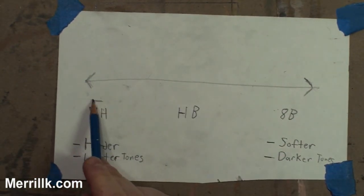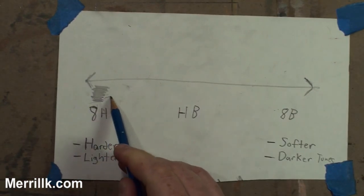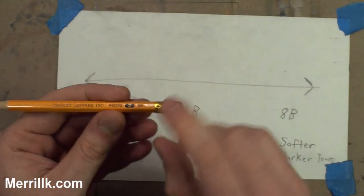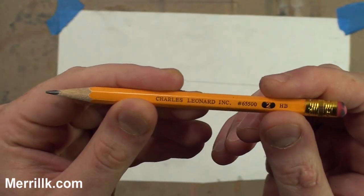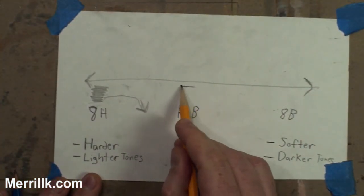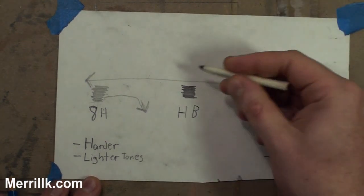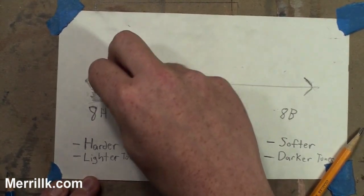Let's take a look at the tones that each pencil leaves. I'm going to apply equal pressure for each one. This is a 2H right here, so it falls about here on the scale. The HB pencil — you really don't need to spend too much money on this. A number 2 pencil is an HB pencil. If you go to art supply stores, they're charging you $2 or $3 for a number 2 pencil, which is kind of ridiculous. You're going to get neutral tones with this. I also noted harder and softer — the Bs are a lot softer. If you use a blending stump, it's a lot easier to move the softer pencils.